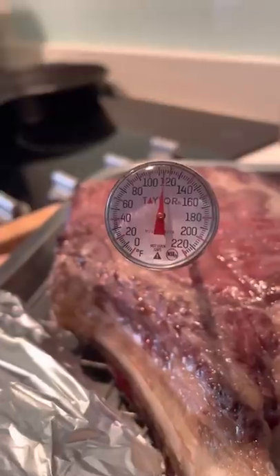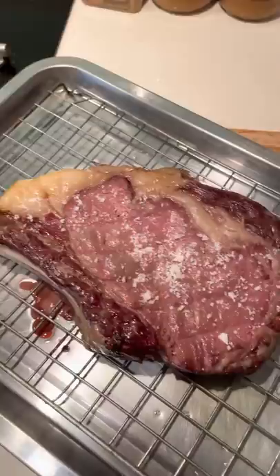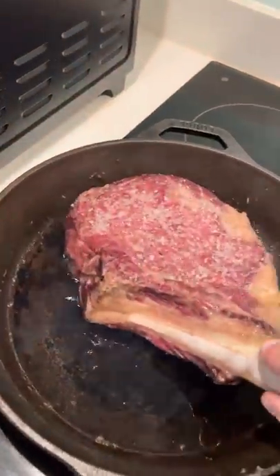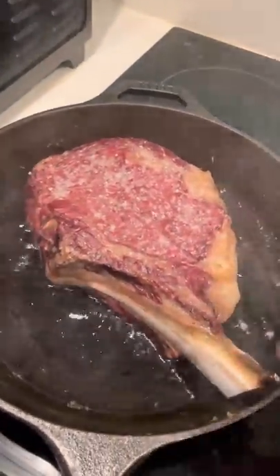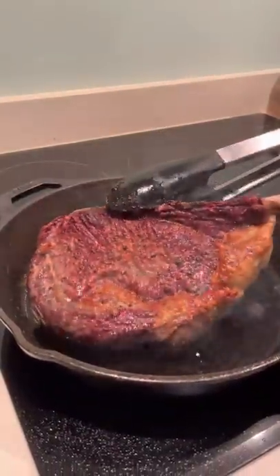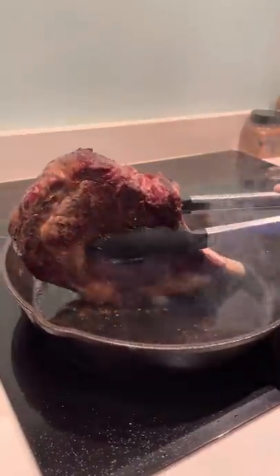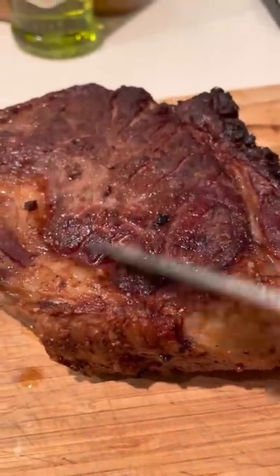Once the steak hits around 115 to 120 Fahrenheit, you want to heavily salt and sear it on a ripping hot cast iron, or a grill if you have one. If the fire alarms go off, you know you've done your job. Don't forget to sear the fat cap as well — that's super important.